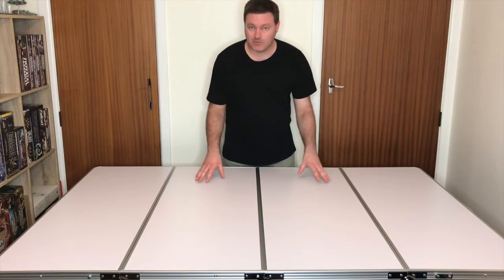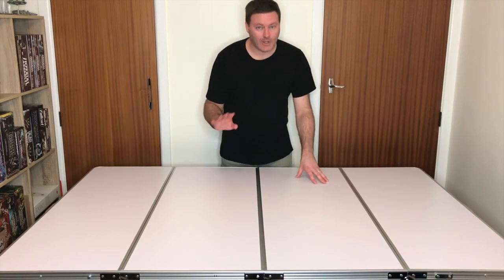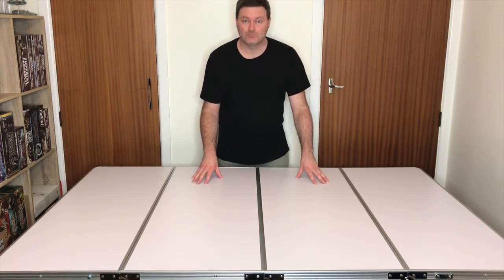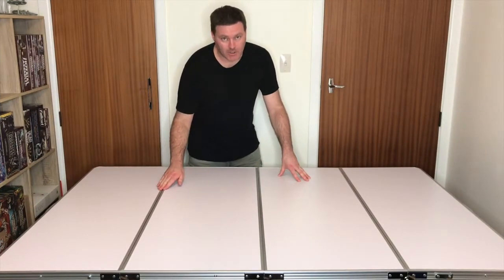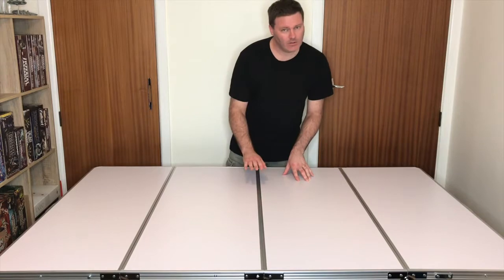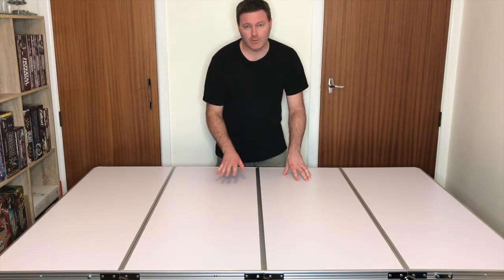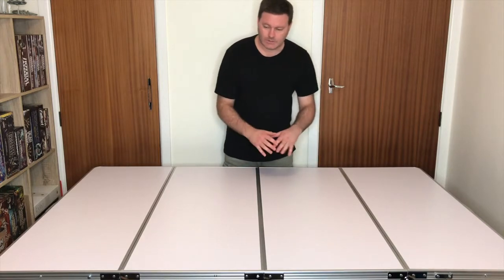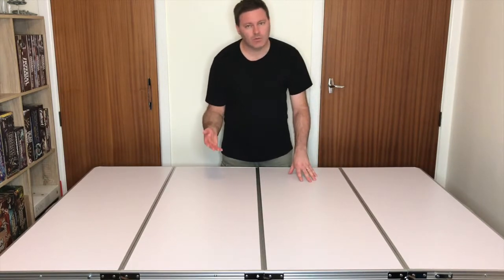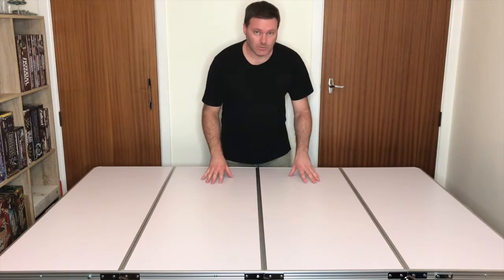So here it is, all assembled and ready to go. And I've flipped it over without any help from my wife at all. While it does have these slightly raised aluminium borders around each section, they're not obtrusive and I haven't found that they interfere with any of the games that I play. And later, as you'll see, once the game mat is in place, or if you use a tablecloth or something similar, they're going to become even less noticeable.